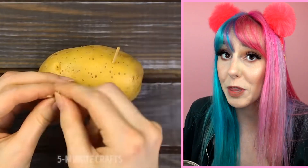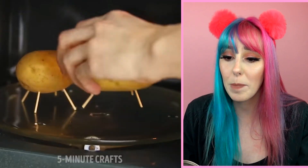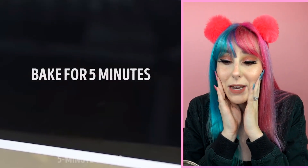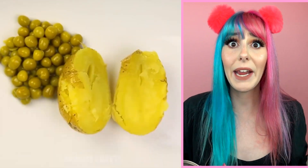I guess we're doing something wrong with potatoes. They're taking toothpicks and shoving them into a potato — and then they bake it for five minutes in the microwave. And there you go, you have a baked potato. This is actually really cool because who doesn't love potatoes? French fries, tater tots, mashed potatoes — tons of different potato options. And now we have another way to cook them.